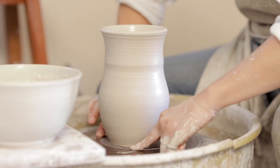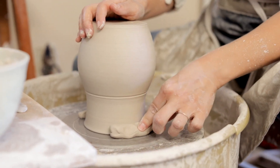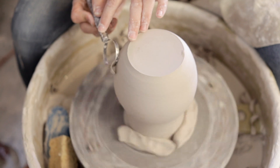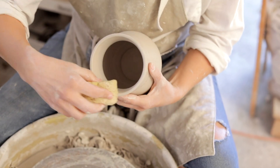Once I've cut the vase off the wheel and it's dry to a state of leather hard, I can turn it over. I use trimming tools to shape the bottom, and sometimes I grab a sponge to clean up any nicks that I make.